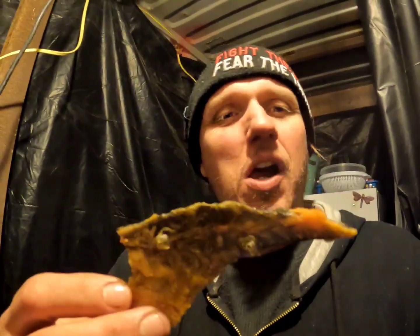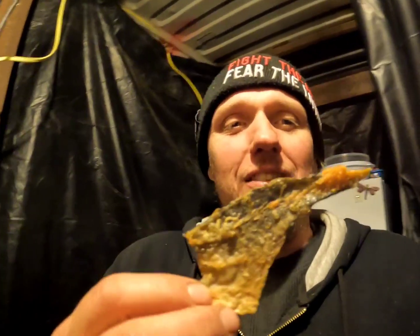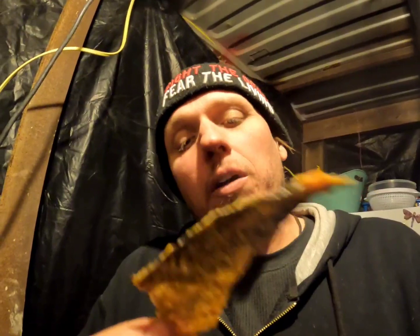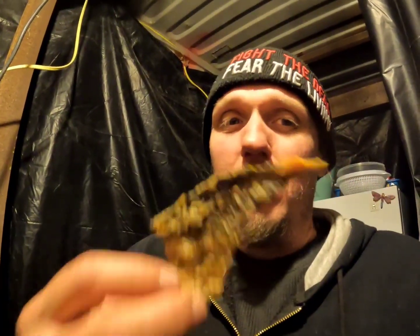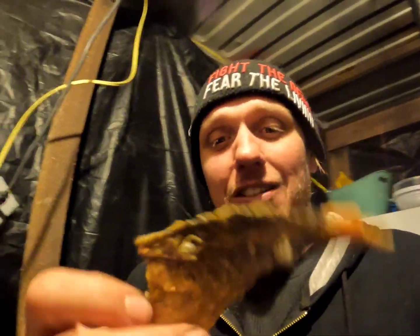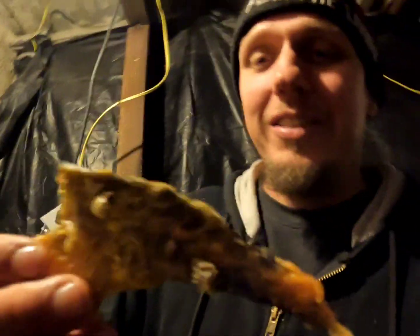These are really nasty. It tastes like fish... well, really fishy and awful — these are really gross.